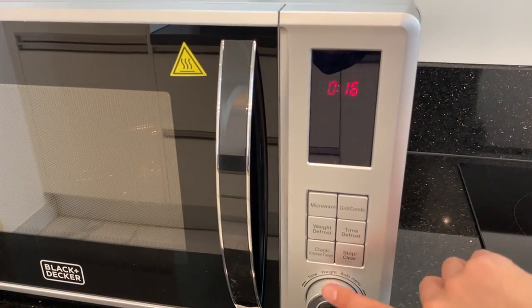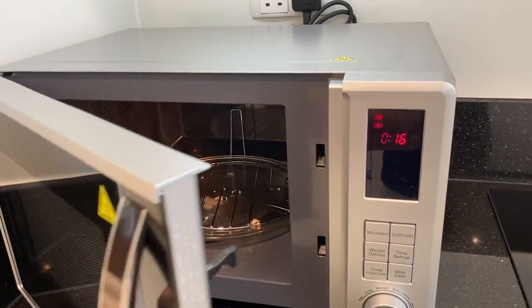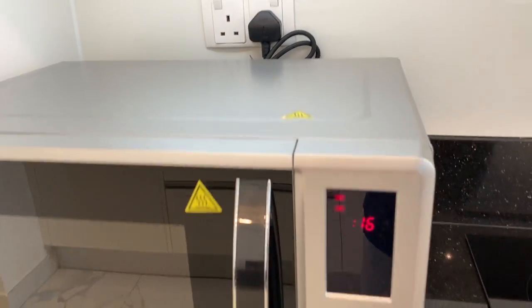Once it's done, the timer will stop. You can then open the lid and turn off the main switch.